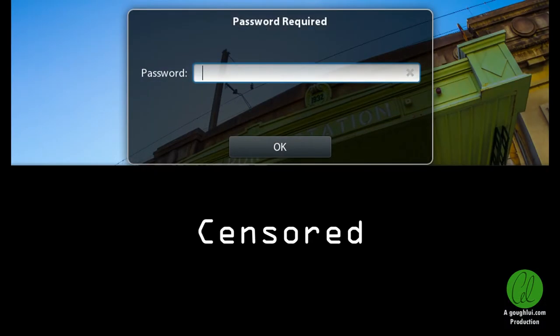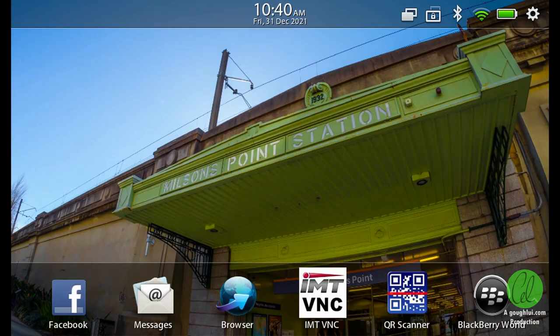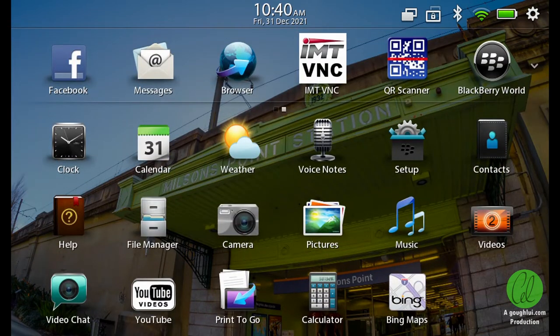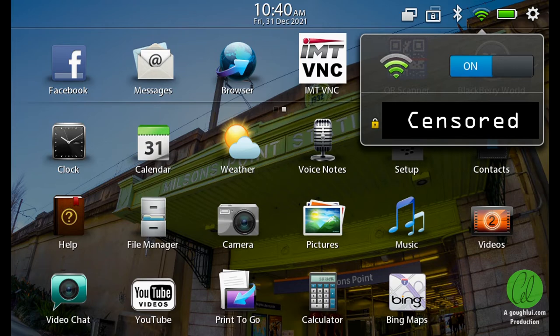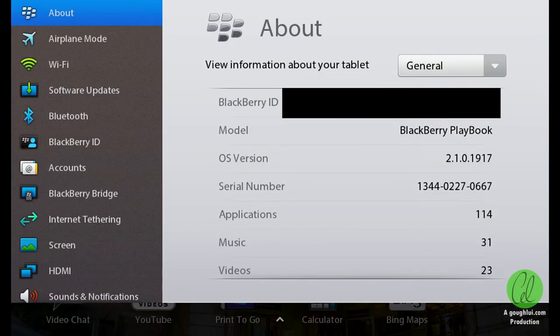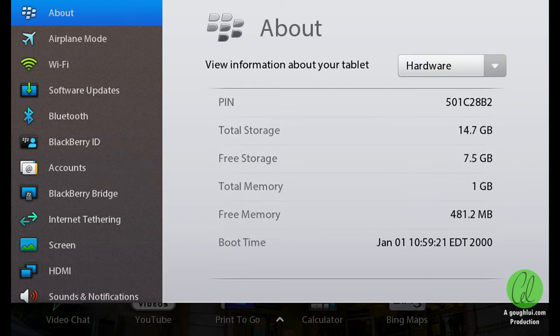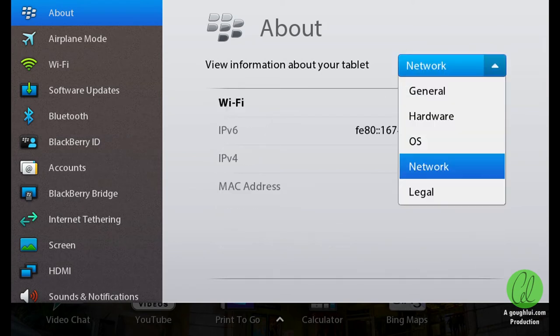The main operating system interface is fairly intuitive with tap and swipe gestures for various actions including switching between applications. The touch screen remains awake while the tablet sleeps, allowing you to swipe to wake up the tablet. Settings toggles can be accessed in the top right corner, with the remainder of the settings inside a settings application. The interface features animations all round and is mostly fluid, with only a slight input latency.